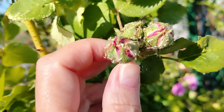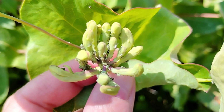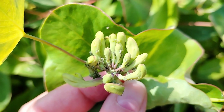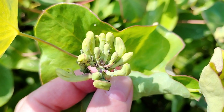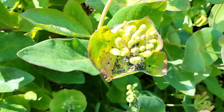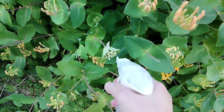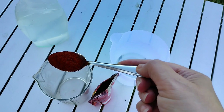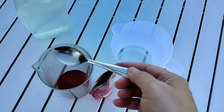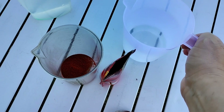Aphids are pests that attack the majority of agricultural, fruit-bearing, and vegetable plant species. They reproduce rapidly and are extremely dangerous as parasites, as they suck the sap from plants, weakening their growth and damaging their tissues. When you notice their presence in your garden, take immediate action. This homemade spray repels aphids like tear gas — only one natural ingredient is needed. It turns out that a commonly available spice works wonders against aphids. Add a teaspoon of cayenne pepper to 500 milliliters of water.